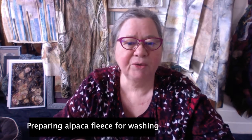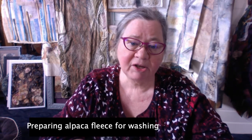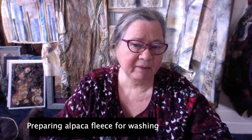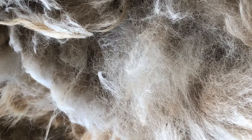Hi everyone, it's Cheryl Cook back again with a bit more information about how to wet felt with alpaca. In a previous video I showed you how to felt with alpaca straight from the shearing bag, but there are times when you're going to either want to dye it or card it, and in that case you will need to wash it.